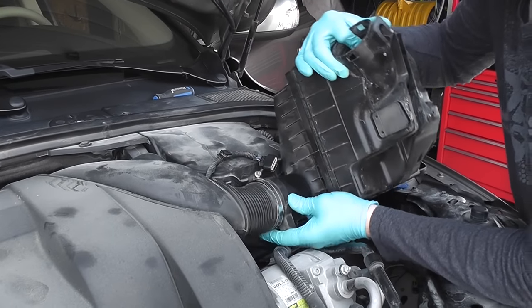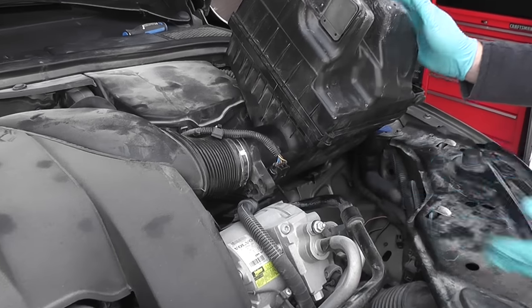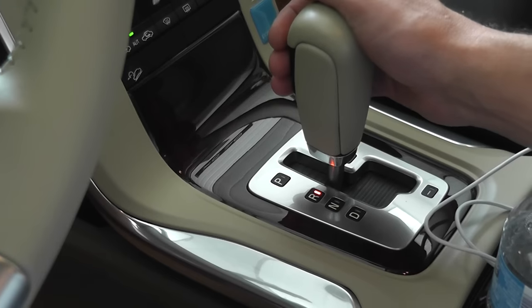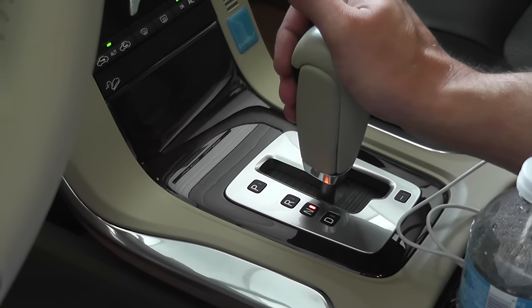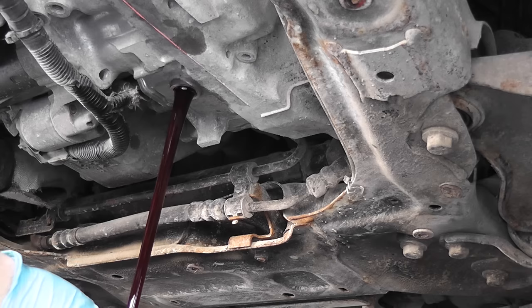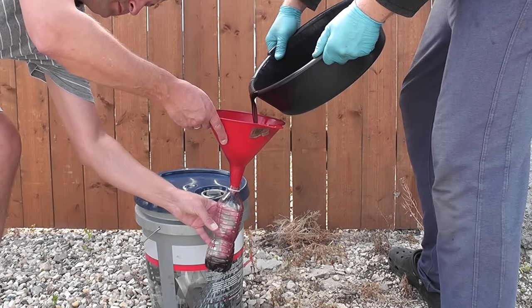We need to start the engine, so reinstall the air filter housing — but leave access to the fill plug. Make sure you tighten the clamp and reconnect the MAF sensor, otherwise the car will not run. Our aim is to mix the transmission oil. Start the car and leave it in each gear for 10 seconds: park, reverse, neutral, drive, then back through reverse, neutral, and park. This way the fresh oil mixes with the old. Once done, stop the car and drain the oil again.